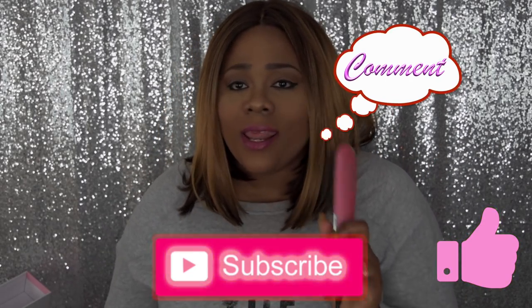Please like, subscribe, comment, and share. And as always, stay fabulous and be your own vision of beauty. Till next time, bye.